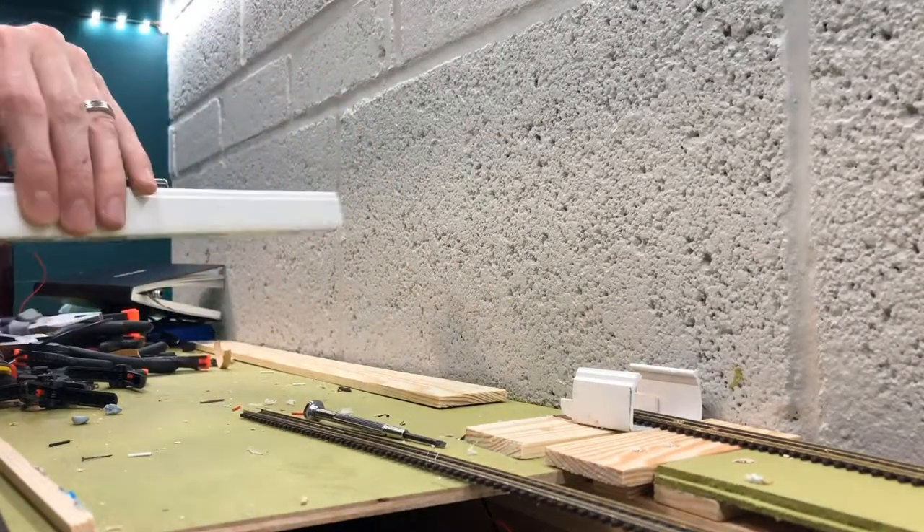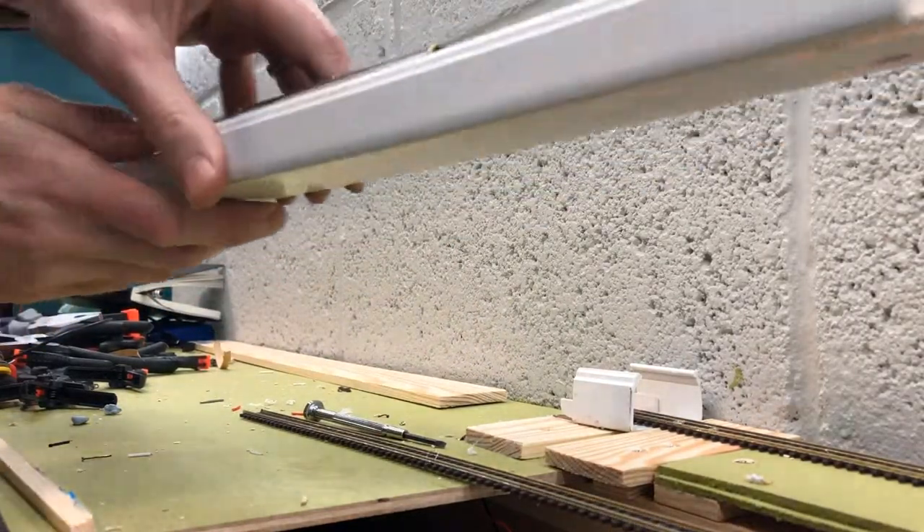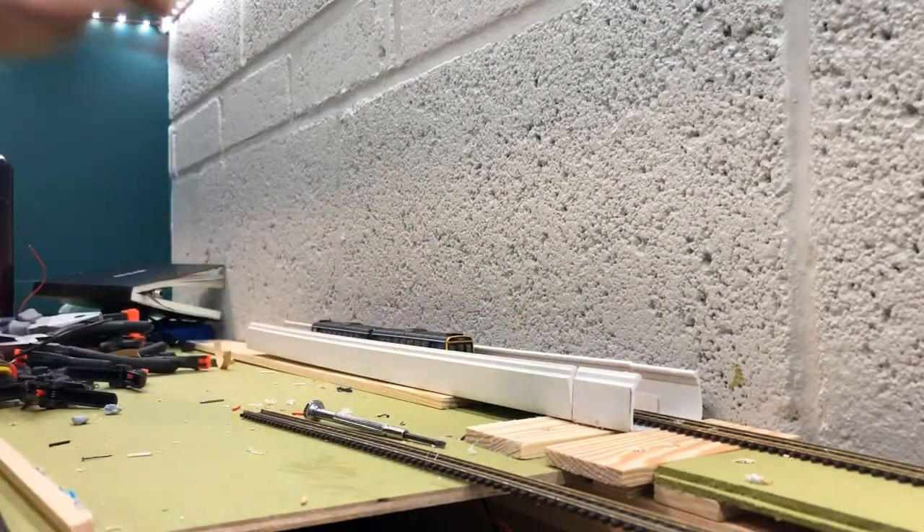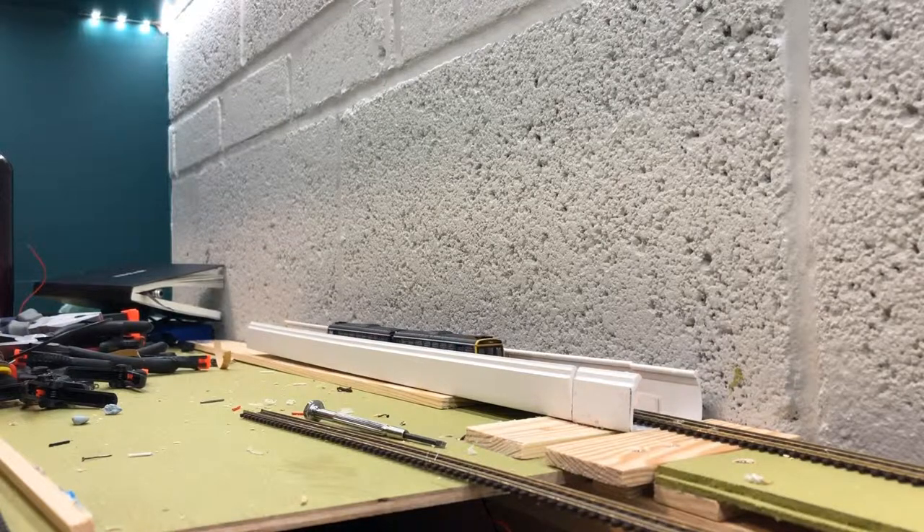The plastic cable trunking from B&Q isn't quite flat — I've had trouble getting it to lie flat but it seems to work. Clips in having been turned round and then out it goes.